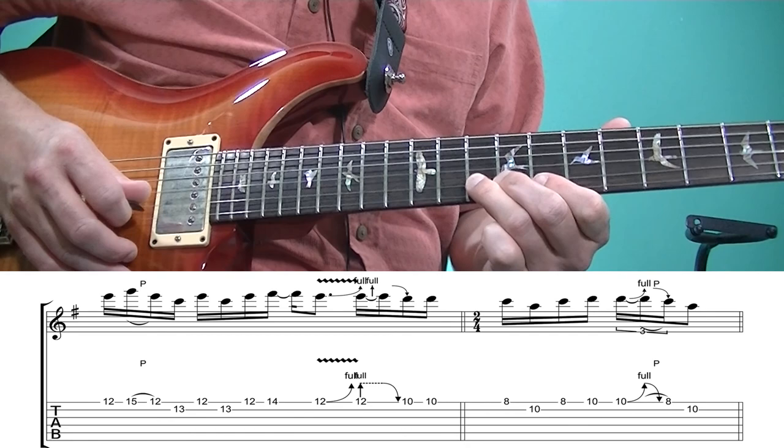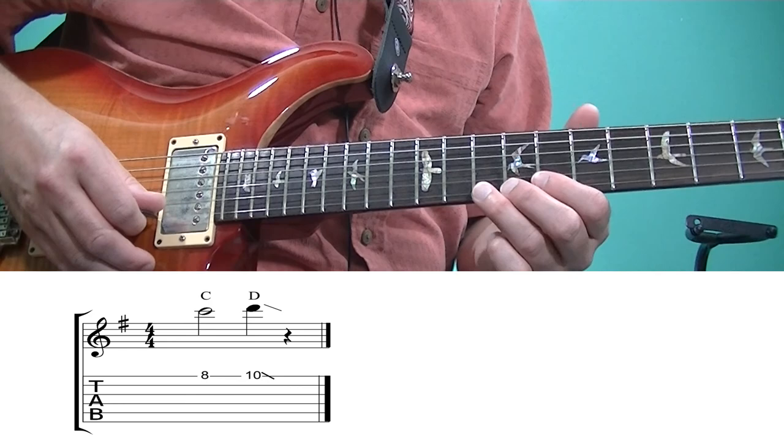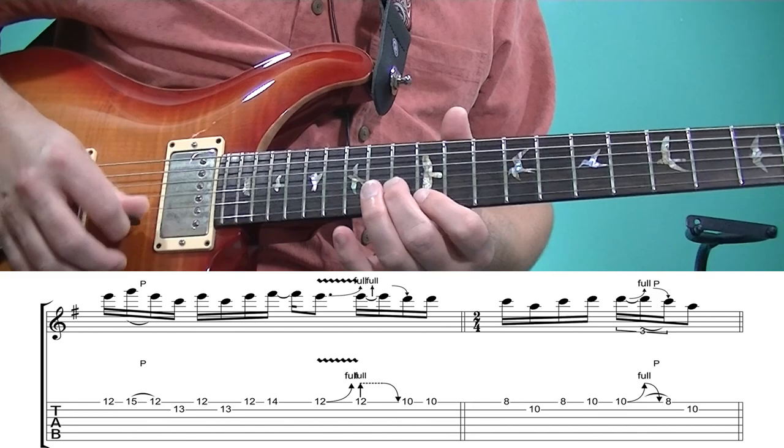Now over to the C chord, we play C at the eighth fret of the first string — that's the root. Then over to the D chord, we play D at the tenth fret of the first string — the root of that chord. So from the twelfth fret of the third string we wrap up the lick.